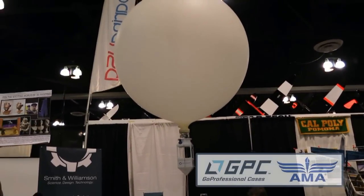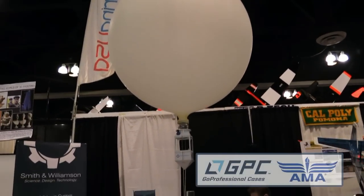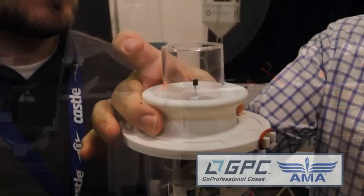We walked by and saw this thing — it's obviously not a multi-rotor, but it is really cool. This is our Boomerang flight altitude control system. It attaches to a standard latex weather balloon, and up here we have the next spindle.